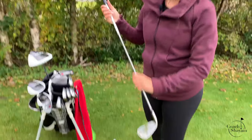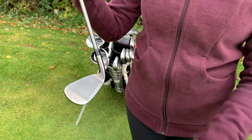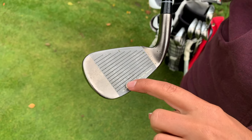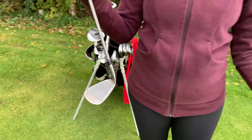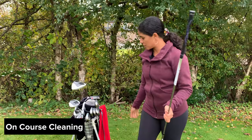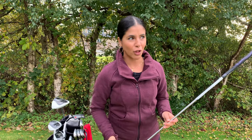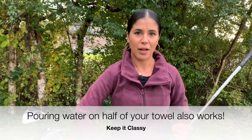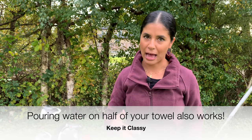Sometimes our clubs are very dirty and we might have forgotten to clean them — the sand gets stuck in there. I have a prime example of a club right here. You can see the dirt is really stuck in there because I hadn't done a good job of cleaning it previously. Your first option is to try and use your towel to get in there. If it doesn't work, you'll see a lot of golfers — don't be grossed out — literally just spitting on their club to create some moisture, then grabbing their towel and scrubbing it. Always make sure you wash your towel after each round.